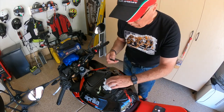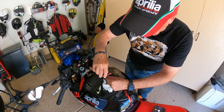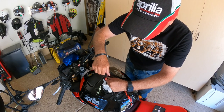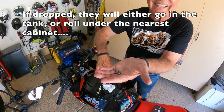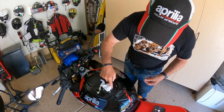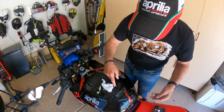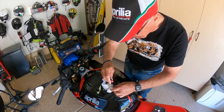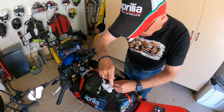Going on our famous crisscross pattern, setting the second one — by the way, don't hold two screws in your hand like I'm doing; put them aside because you could lose them. I can't tell you how scared I am that I'm going to drop one of these things, and we still have every opportunity for disaster coming up.